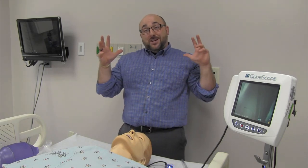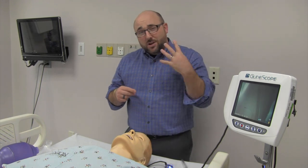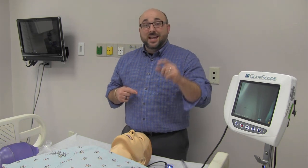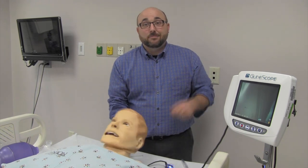What is up today guys, got a video today about the GlideScope. I have a four-step process for using it to make sure you do this correctly if you're using video-assisted intubation.